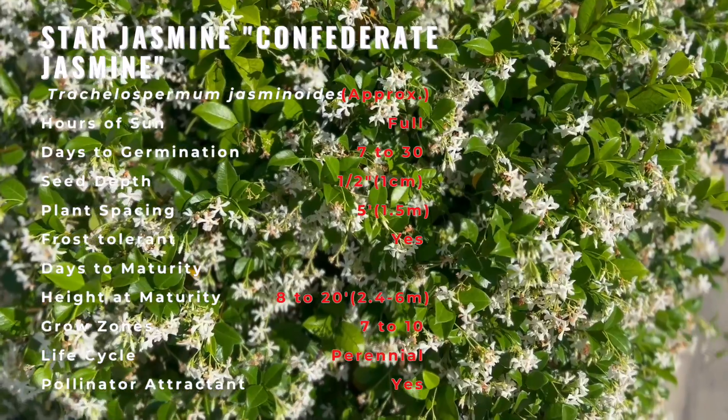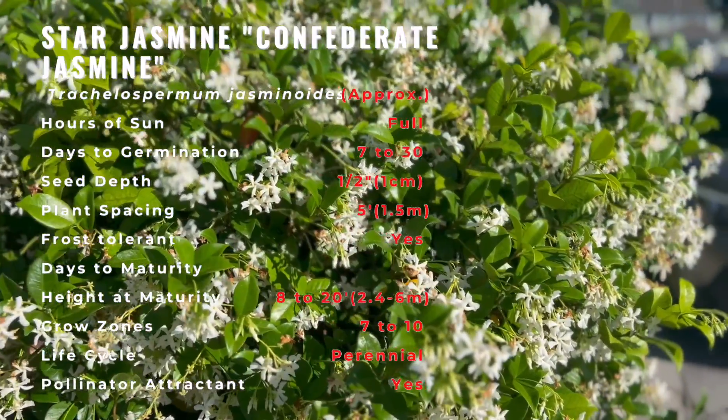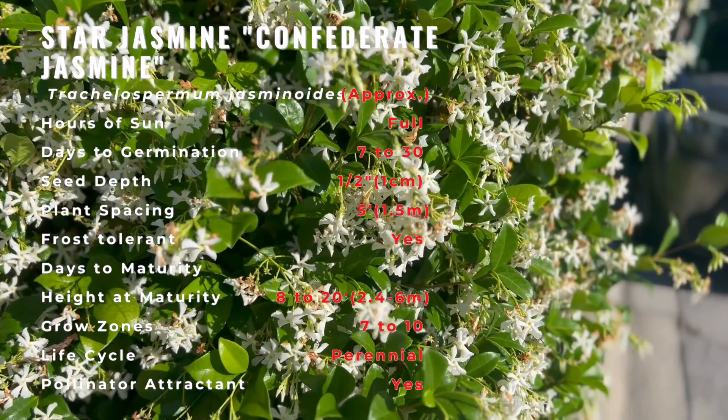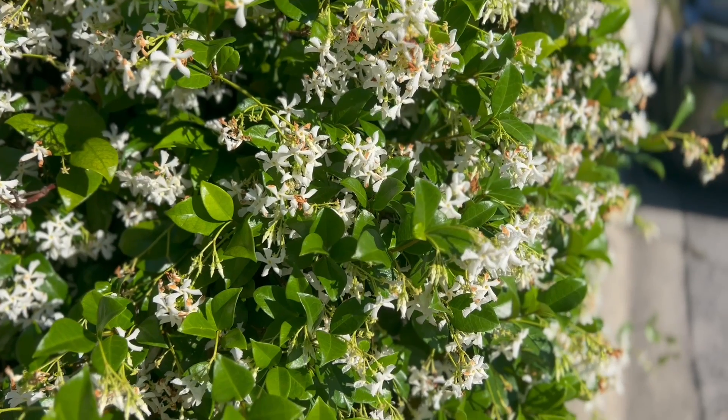Star Jasmine does well on its own and won't benefit much from companions, but it works well when planting alongside plants which can cover a lot of ground. Choosing plants which offer a bright or vibrant color will break up the white color of the Jasmine. Ideal plants include lantanas or plumbagos.